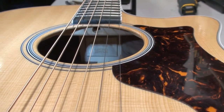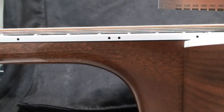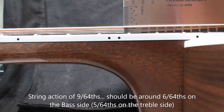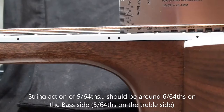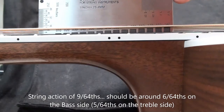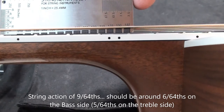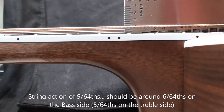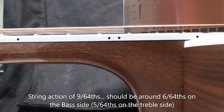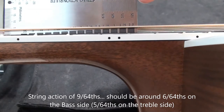Hard to see — there's the tag, and you can also see where the truss rod is. Hard to get at. The client was complaining about very high string action. If we have a look, it's right around 9/64ths — pretty high. That's on the bass side. It was about 8/64ths on the treble side. I think it's about 3.5 to 4 millimeters high.